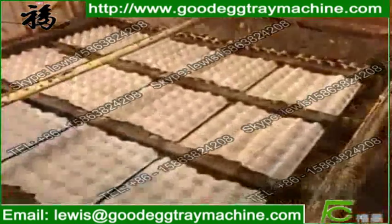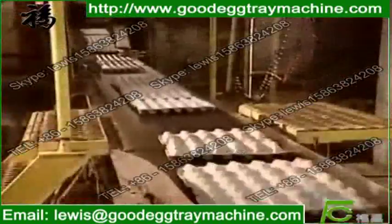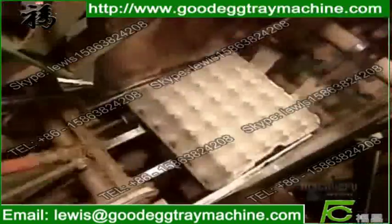The soggy flats now go into an oven for 12 minutes to dry out. The 205 degrees Celsius heat evaporates the water, which bonds the fibers together, forming a rigid material.